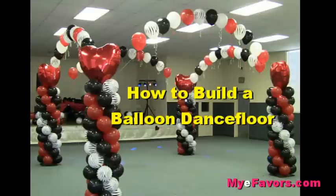Hi, I'm Nikki from IEFavors.com and today I'm going to teach you how to make a balloon dance floor.